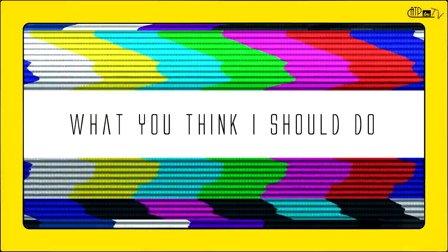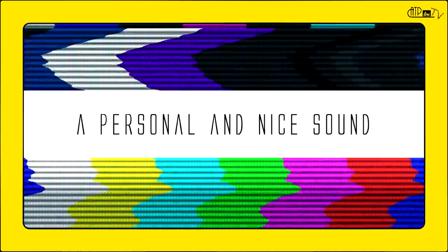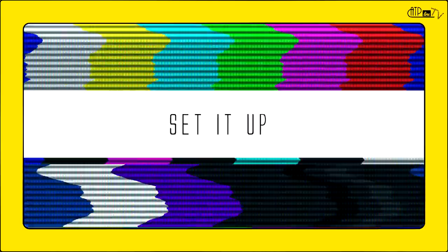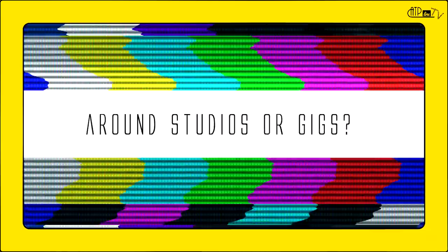And then, what should you do if you're a vintage piano lover that wants a personal and nice sound, or a producer that wants to experiment with something new? Buy the real thing — like a vintage electric piano for a lot of money, set it up for a lot of money again, and carry this heavy beast around studios or gigs?